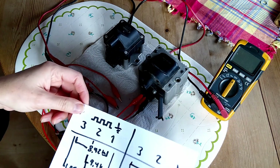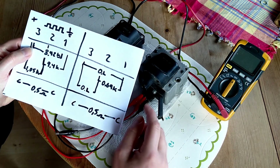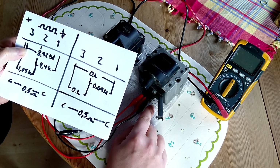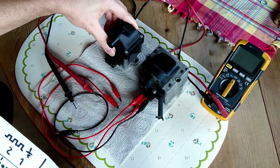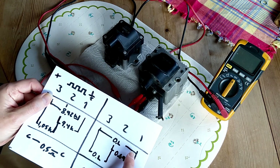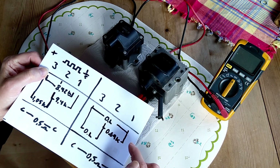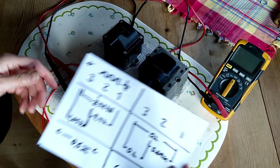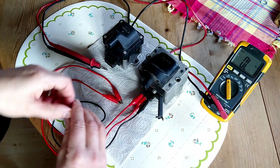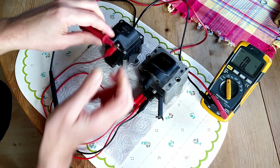That is the working ignition coil. But here on the right we have the failing ignition coil - it doesn't work at all, it leaves no spark, and that is because of the ignition module mounted at the base here. There is no connection at all between pin 1 and 3 on this one, and between pin 2 and 3 I got out of limits.